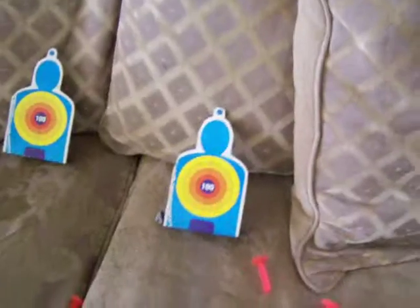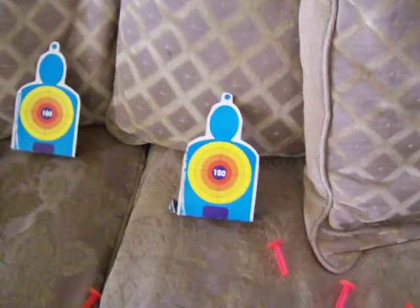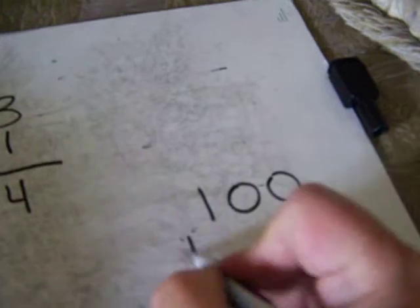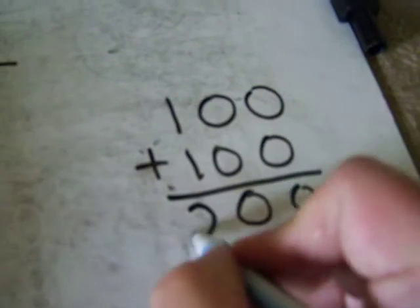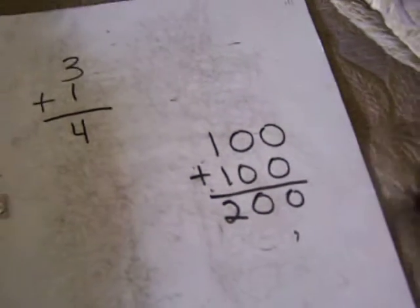If they hit the target, they get 100 points. So now we're adding hundreds and we go up to 1,000. I taught them how to add the different columns on the dry erase board. Even though they knew 100 plus 100 is 200, I still practiced with them writing it out — 100 plus 100, draw the total line, and start on this side. Today they learned how to add columns, and we even had to carry a couple of times, which was a new thing for them.